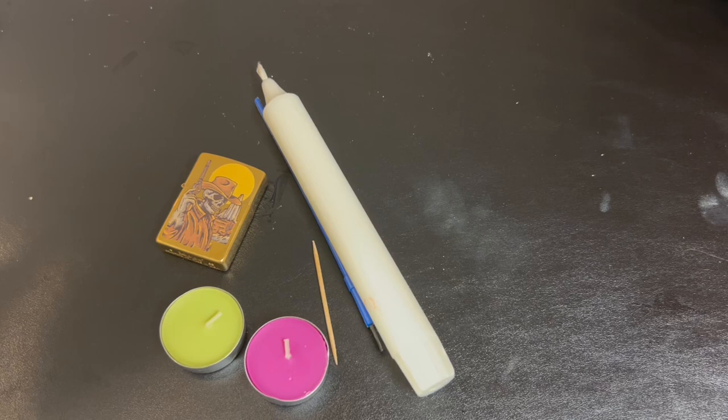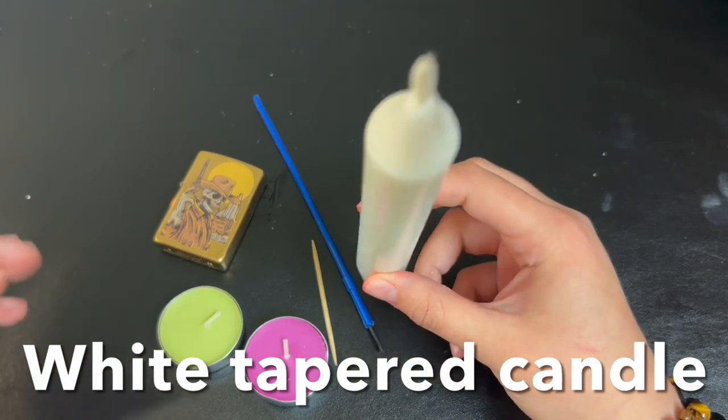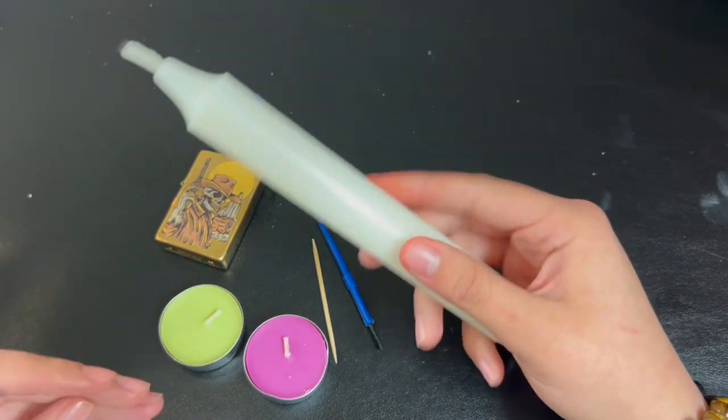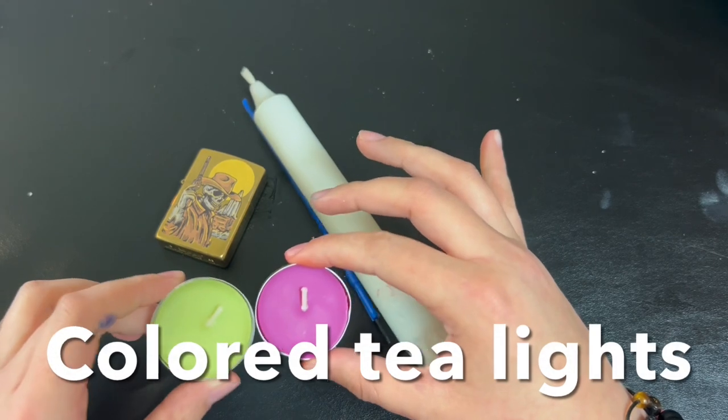Here are the materials needed for today's Self-Care Sunday. You are going to need a light colored or white paper candle, just so it's easy to see the designs that you paint on. You'll also need some colored tea lights.